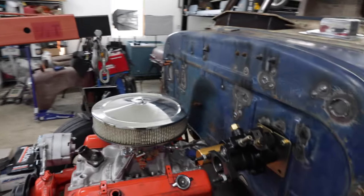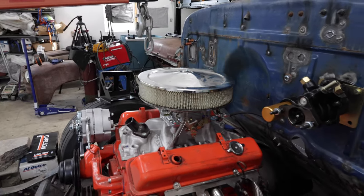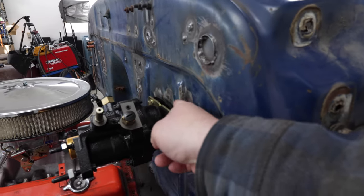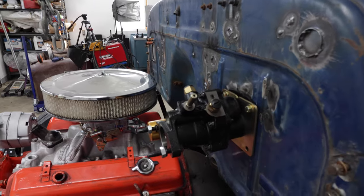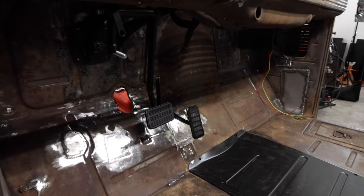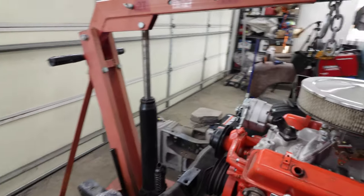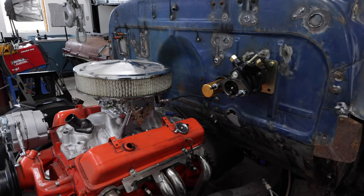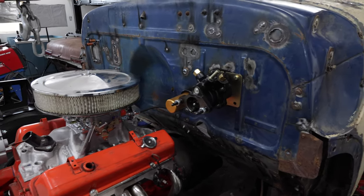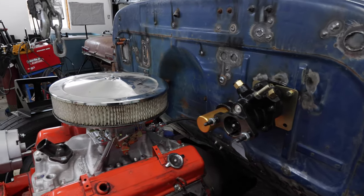From an engine compartment standpoint, I've got the hydro boost unit mocked up. Nothing is ever simple — when I have this mocked up, it doesn't fit real nicely, so I have to have spacer brackets so that it fits perfectly. It mounts too close, so the brake pedal linkage that I have is too close to it. I don't have enough pedal travel, so I'm having to re-figure out all that geometry. Any of you guys who have done this have gone through this a million times, no doubt — just one of those things you always have to figure out and re-figure out and buy a ton of parts.